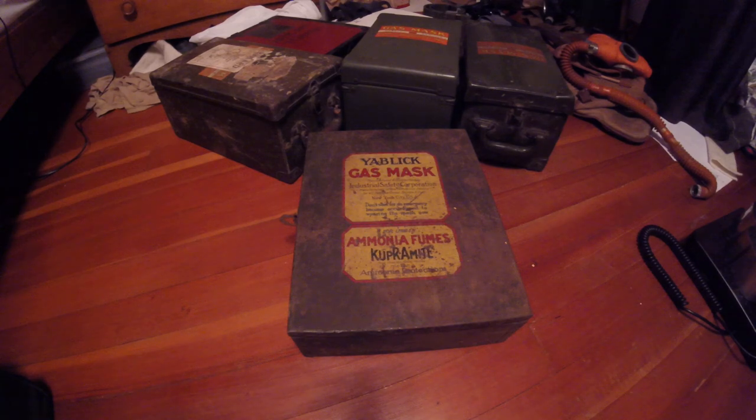Hey everyone, DukeNugget3D here visiting Moolage's collection. I'm going to be going over a few of the particularly interesting masks in his collection to discuss. This is one I've been wanting to do for a while - I kind of wish he was here to do the review together, but I'm just way too eager. If I make any mistakes regarding the industrial aspects of this mask, feel free to correct me in the comments.